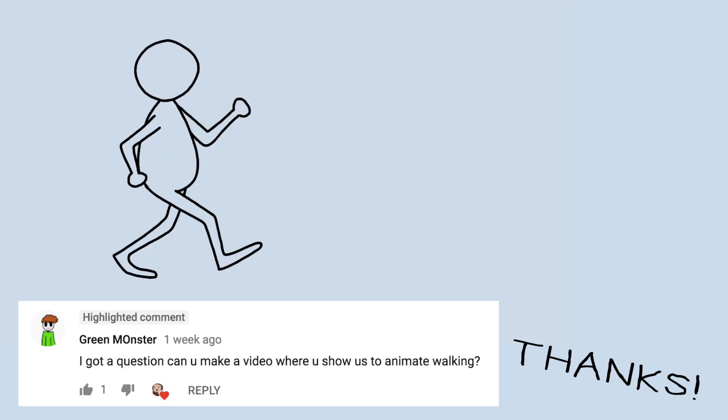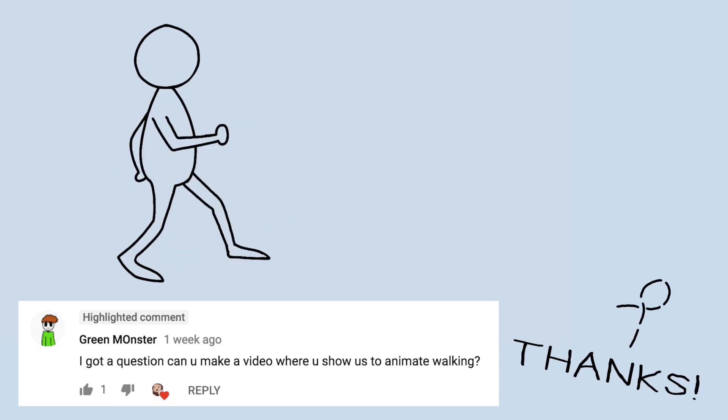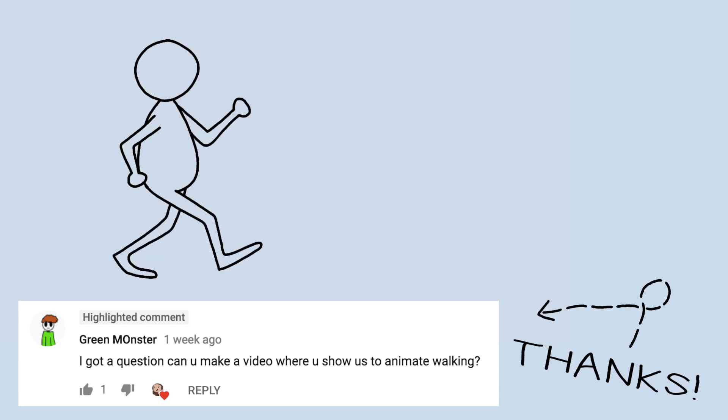Special thanks to GreenMonster for requesting this video. If you have any more ideas for videos, let me know in the comments. I hope this helps! Have a swell day!